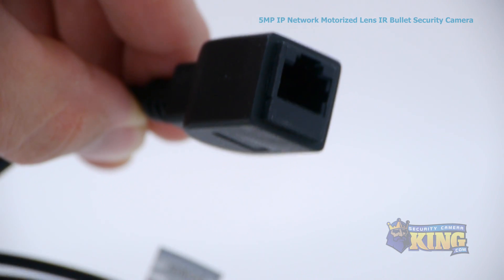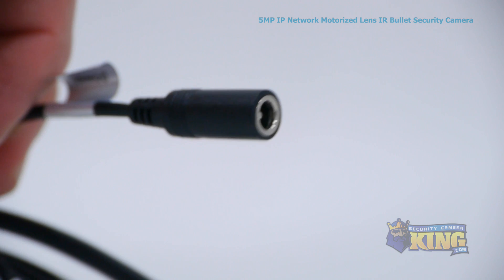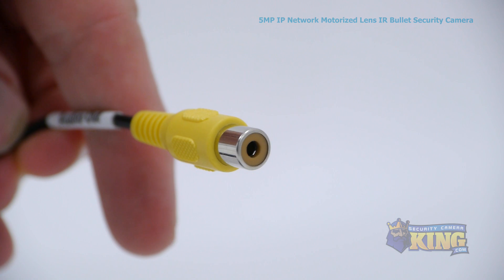Attached to the camera you'll find the following connectors: an RJ45 for connecting to your router, an alarm input, a 12V DC power connector, a BNC connector, a reset button, video output, and an audio output.